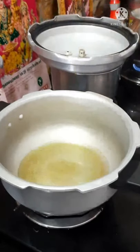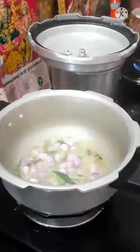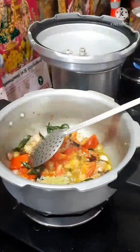Welcome to Chettinad Chicken Kolombu. We have 4-4 spoon. We are going to dry the rice. 1 spoon pepper.